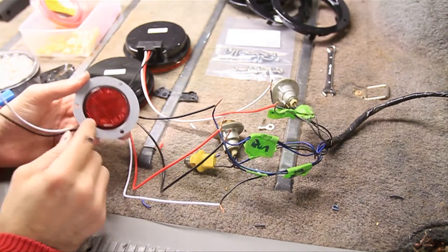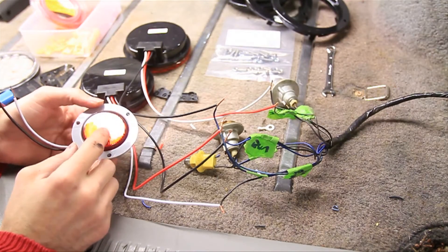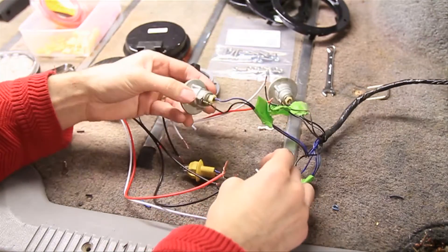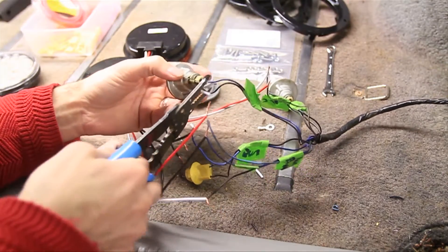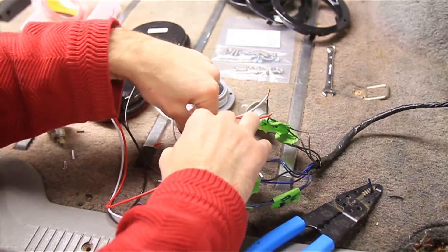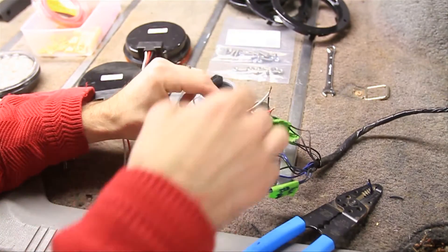Now we also have this side marker. You could use it as a brake light, running light, or turn signal — you might want to check your local laws. I'm pretty sure the running light is going to be the most important. To do that, I'm just going to use this other extra running light, snip it, and wire it in as well. So now that will be a running light too. If you wanted to make it a stop light or turn signal light, you could just connect it into whichever one of these wires you prefer.